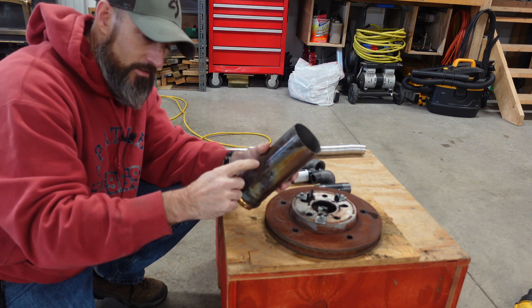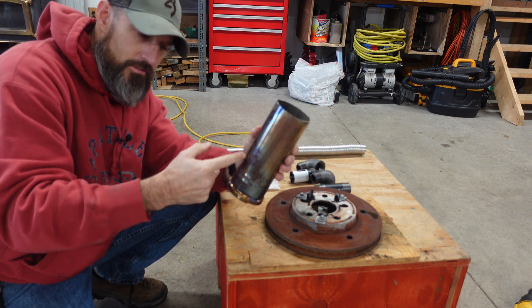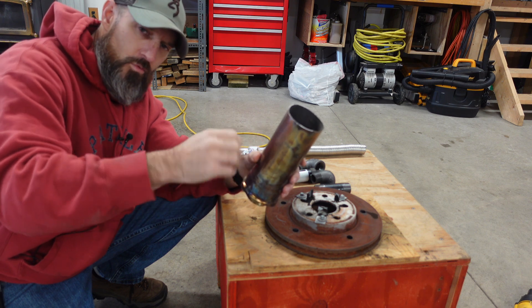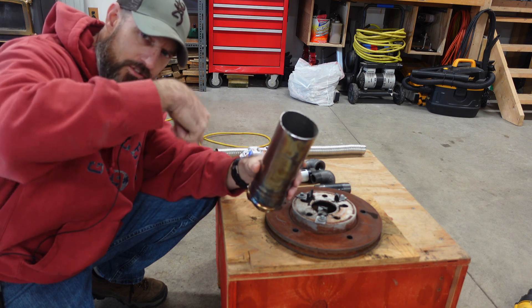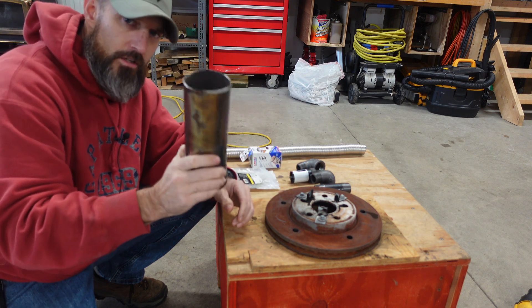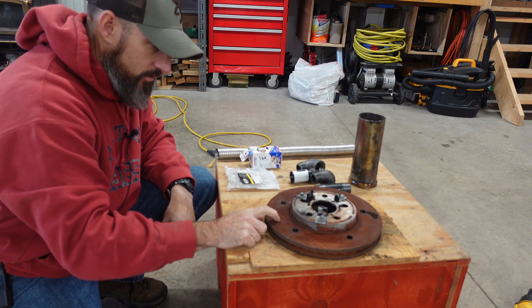I'm going to cut this shorter, maybe about this tall. Then I'm going to cut some little slits down in it, and I'm going to make it so that when the flame comes out, it spins in a circle. That's my goal. I don't know if this is going to work, but we're going to try it. So first, let me try to drill this hole through here. This ought to be interesting.